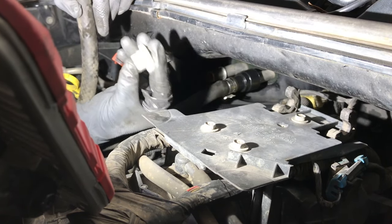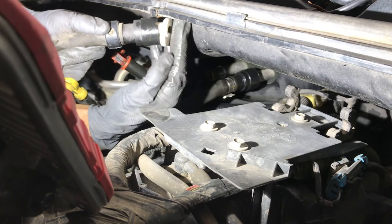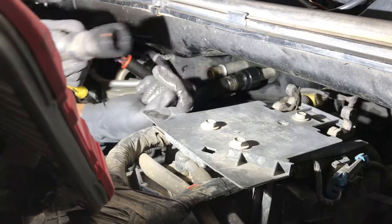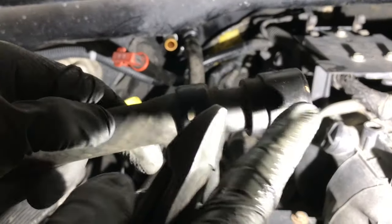This one right here, this way. Basically it goes over the pipe and then you push this whole thing towards the connector so you can push in the tabs, and you just twist it and pull it off.